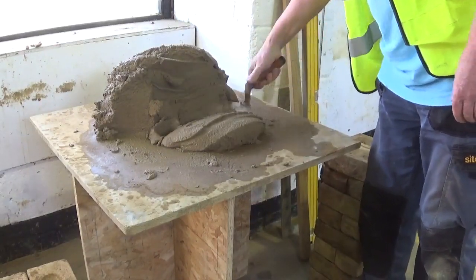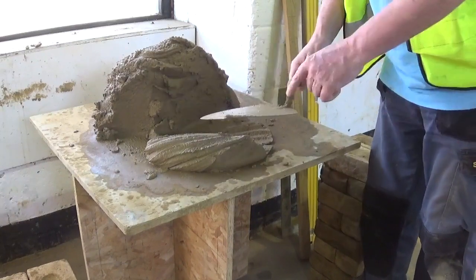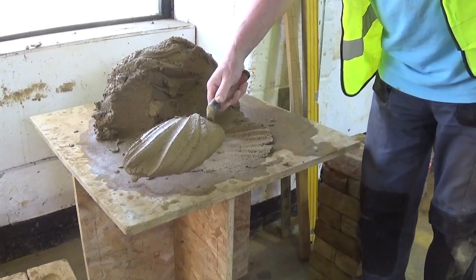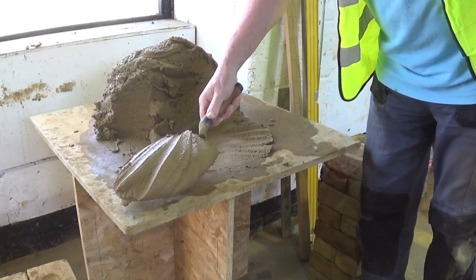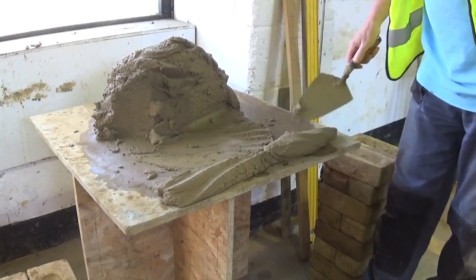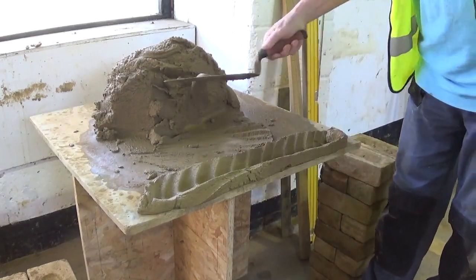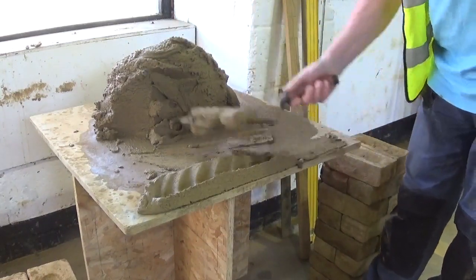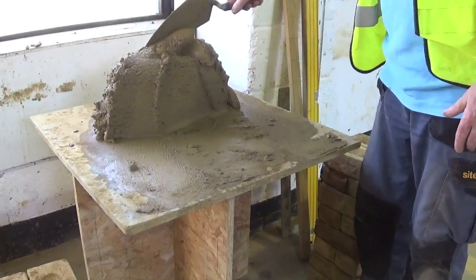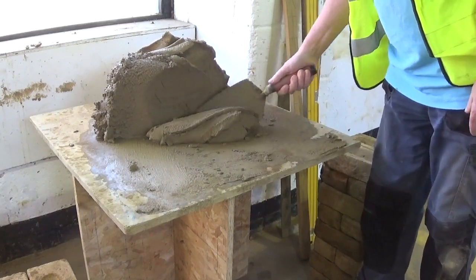Roll it through like so, and you pick it up using the side of the trowel — never this way, always from the side. Pick it up like so. The toe of my trowel is probably a centimetre away from the board. When I do this flicking action, slice off the top, furrow through, and then cut. Which leaves that to lay the brick. You always furrow through — that allows when the brick is being laid to create a suction for the brick and it holds the brick firmer.